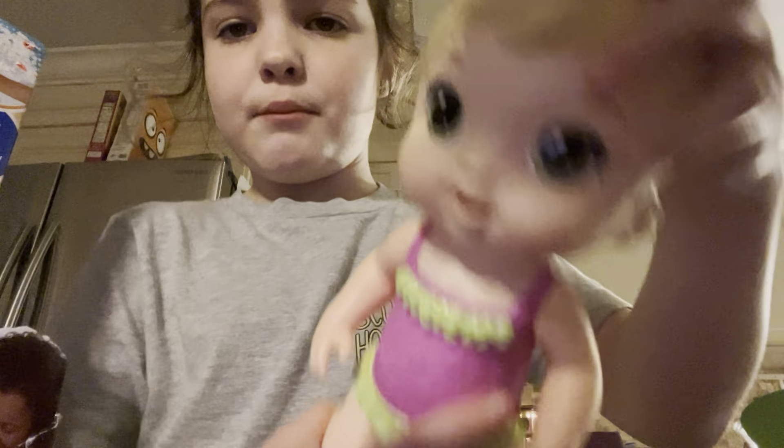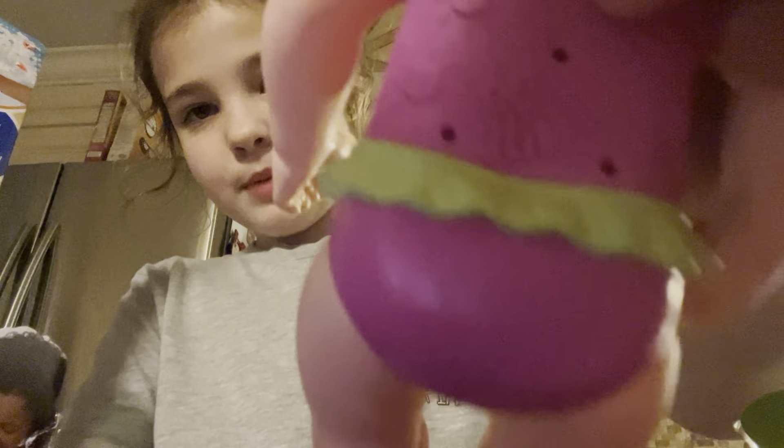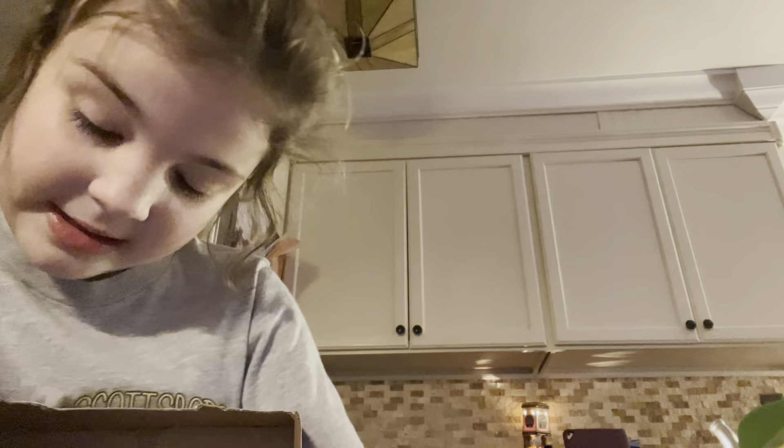She has beautiful hazel eyes, blonde hair, brown eyebrows, and this beautiful bathing suit. On the back it says Baby Alive. I'm gonna get the accessories out — this is going to be a short video because there are not many accessories.